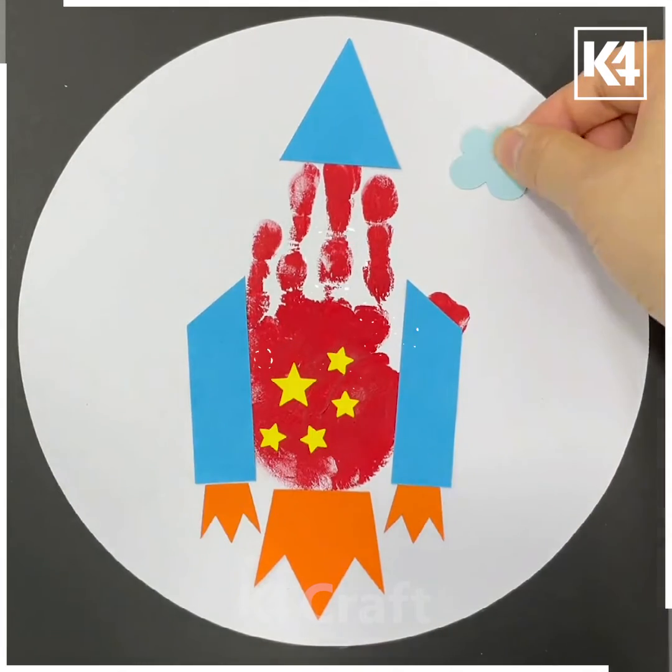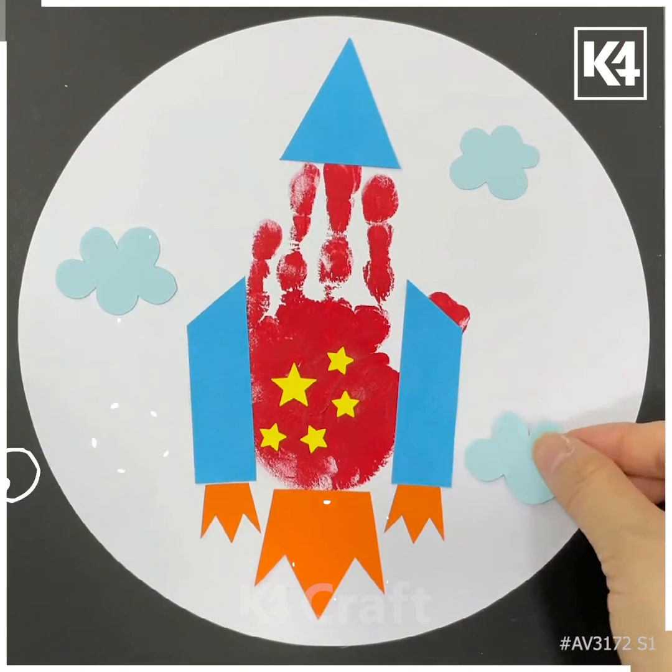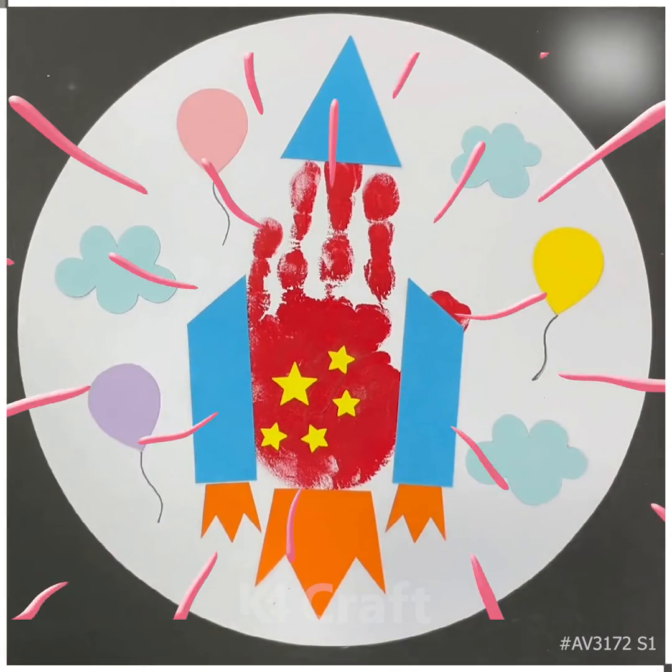Now place clouds too on the sheet and see how this works. Thanks for watching this video, hope you guys enjoyed it.